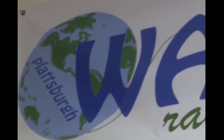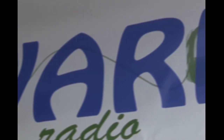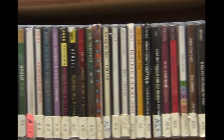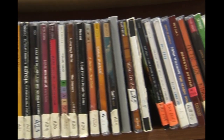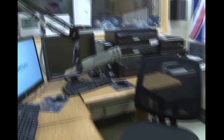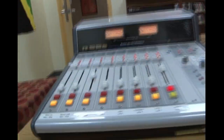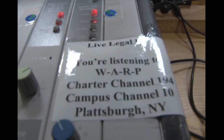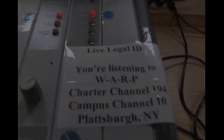WARP is a world music radio station run by students. You can take two classes to get involved in WARP. First, 209, where you get introduced to the radio world — practicing running a DJ board and being on air. Then 409, later in your college career, where you get a WARP management position like news director, program director, and more. It's a great time to further your skills and dive deeper into the radio world. Tune in to WARP, Charter Channel 194, Campus Channel 10, Plattsburgh, New York.